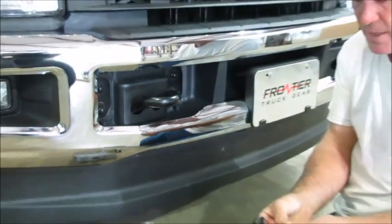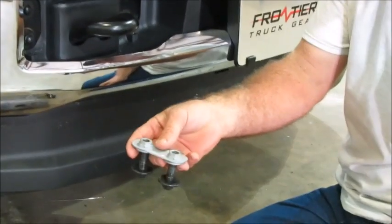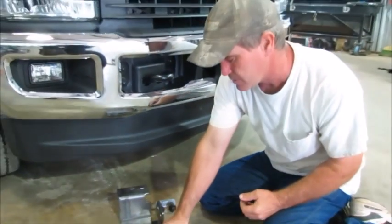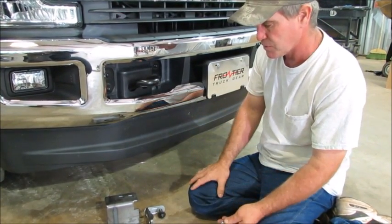Once you've got the other side done, you've got two bolts right there — you're going to take them off. There's a little keyway on the other side that holds the nuts together. You're going to take that completely out and reuse it. In the bolt bag there are some 2½ by 3¼ bolts that you're going to use to mount your grill guard.